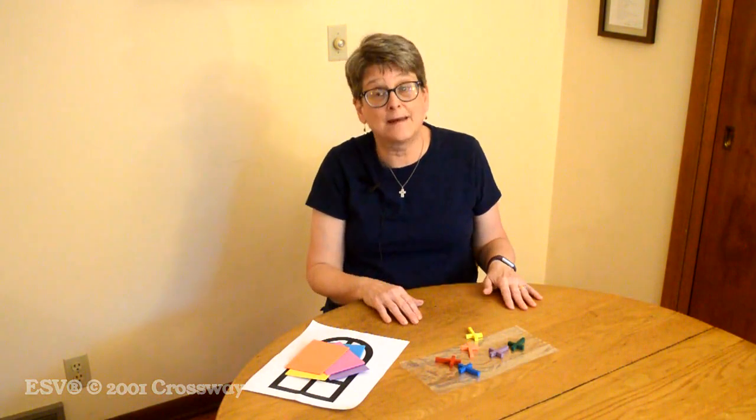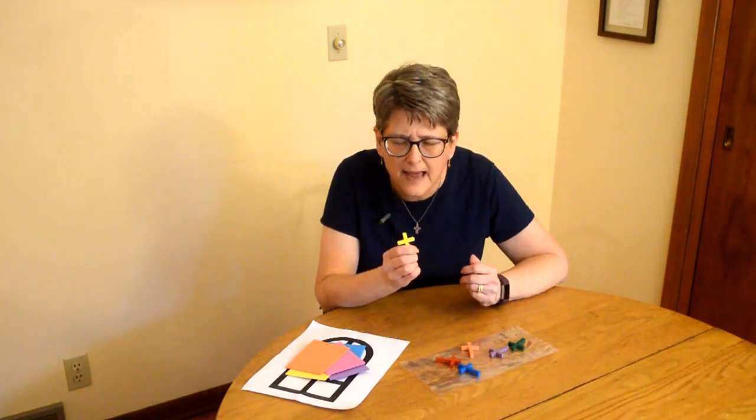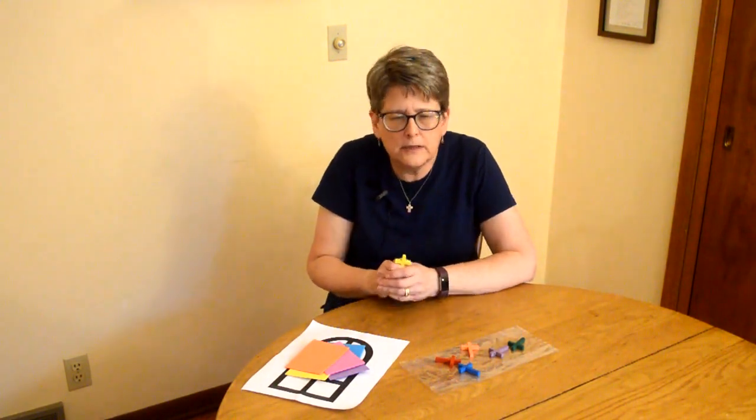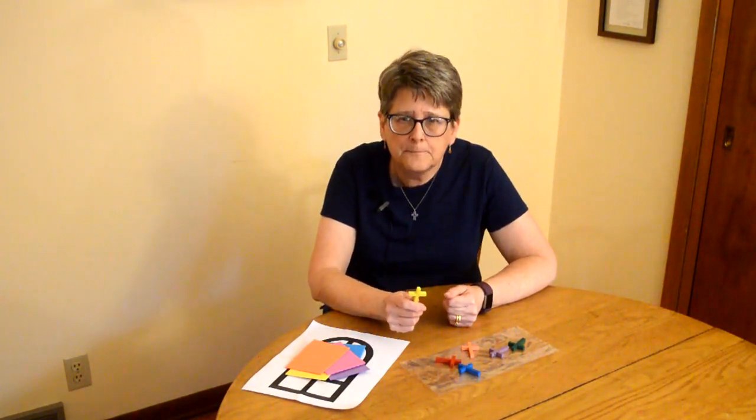If Jesus starts something off with 'and behold,' you know it's going to be a few words with a big meaning — because 'behold' means sit up and take notice of this. So Jesus says, 'I am going to be with you always, even to the end of the age.' I'll be with you when you're happy, when you're sad, when you're young, when you're old, when you're at home and feeling safe, and when you're somewhere feeling a little worried. And I'll also be with you, Jesus says, when you're sharing my love with someone else.